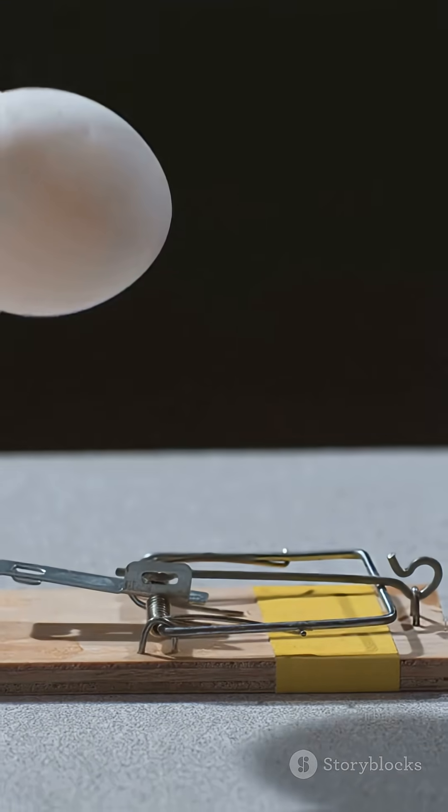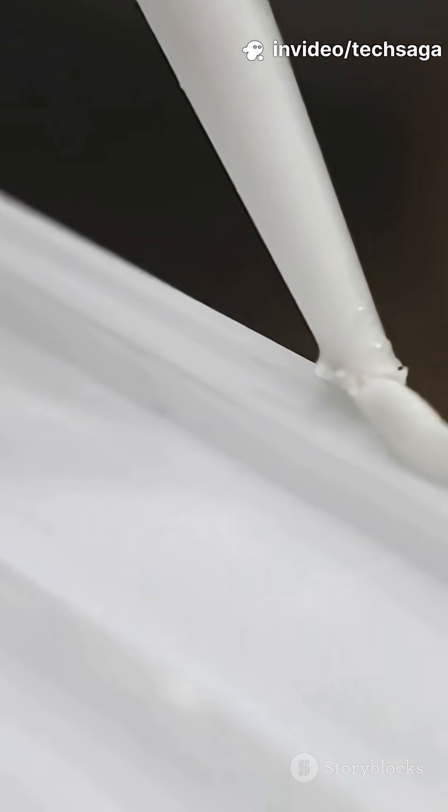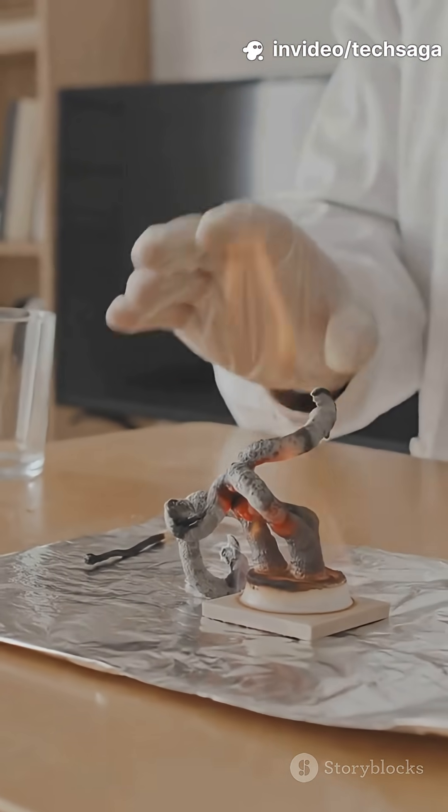But here is the crazy part. The moment you squeeze glue out, it hits air, finds a porous surface, and boom — chemical reaction activated. That is why you should always cap your glue immediately. One drop of air inside can start a chain reaction.